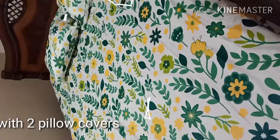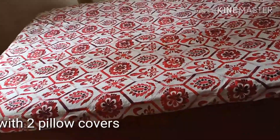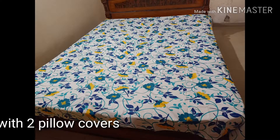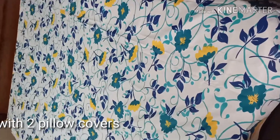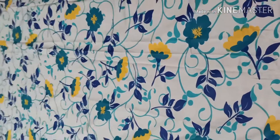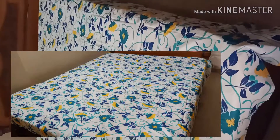This is a double bedsheet, available in queen size and king size. Normally these are standard double bedsheets. It has an outer layer, a lower layer, and a front layer. The thickness of the bedsheet is in the middle.